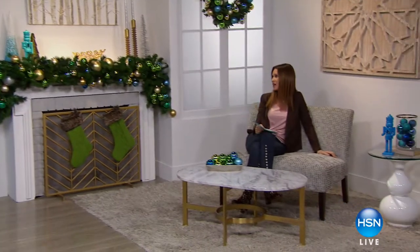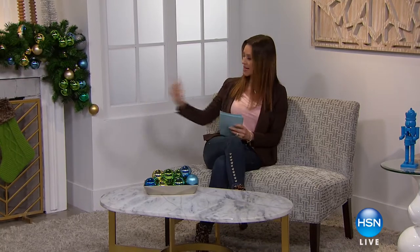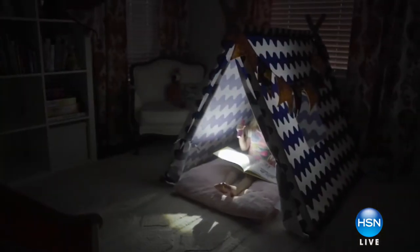Look at how calm and collected I look because I've gotten all my Christmas shopping done — and you can get all your Christmas shopping done as well on At Home today. We've got stocking stuffers for under $25 for everybody on your list. You could feasibly get every single person on your list taken care of today in this hour.